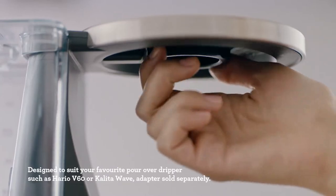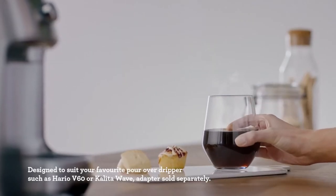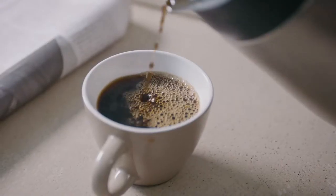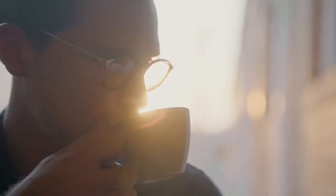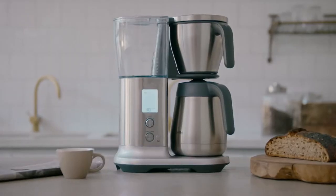You can even have the machine brew into your own pour-over dripper. Now that's crafty. When it comes to precision and craft, we left nothing out. The search for that perfect tasting coffee ends here.